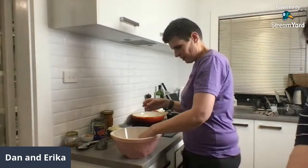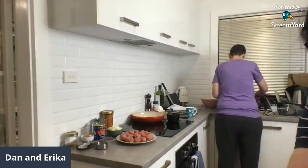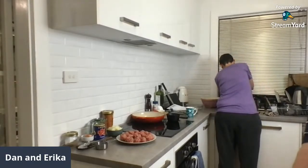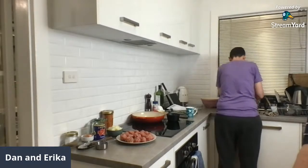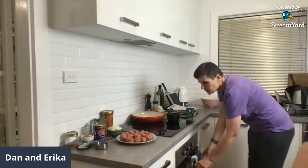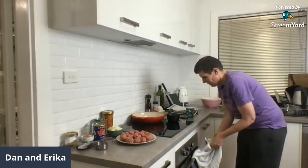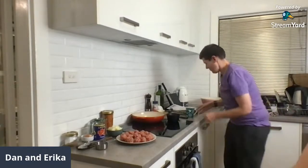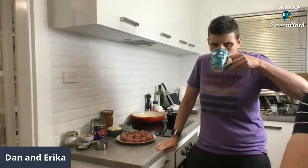Susan's having steak and roasted veg, we're having that tomorrow night. Eleni's already eaten her meatballs — she was too hungry when she got home from work. Mom's having salmon and veggies, Justin's having soup with chicken.